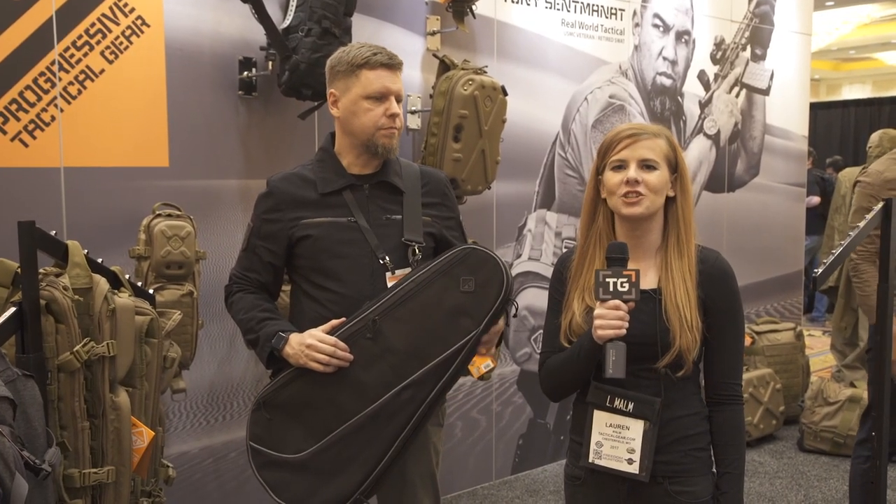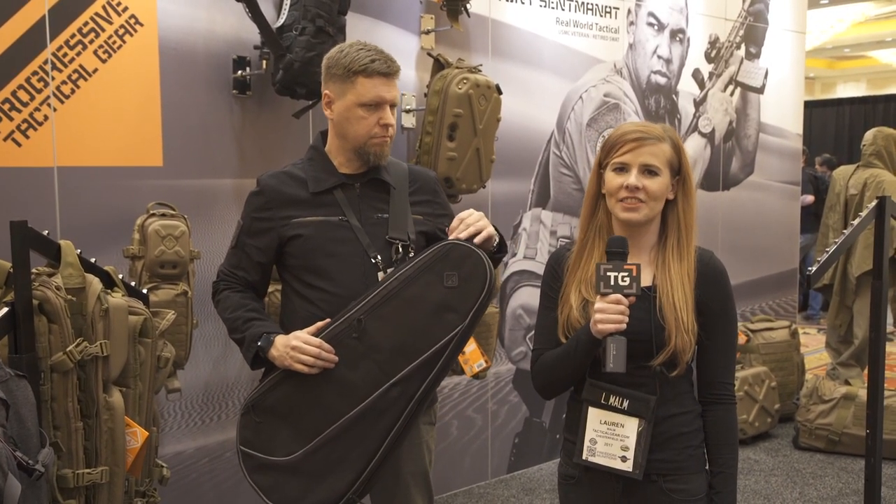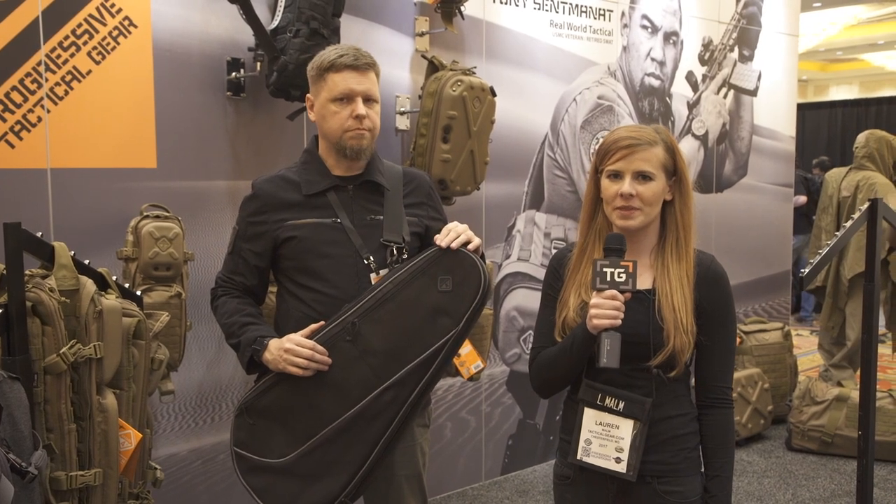I'm Lauren from tacticalgear.com and we're here at Shot Show 2017 at the Hazard 4 booth, joined by Philip. What do you have for us today?